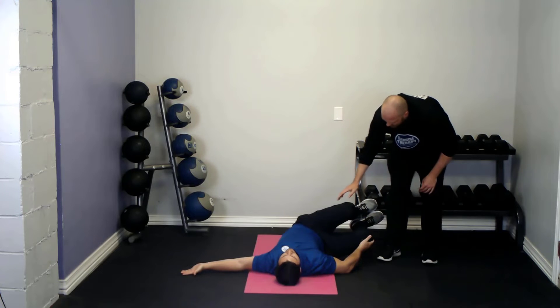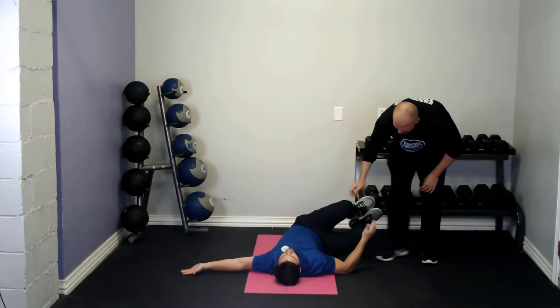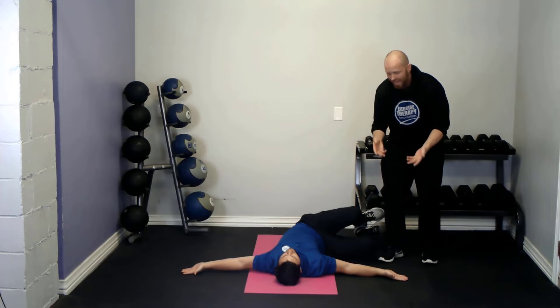Then put the hand back under, take the weight off, fire some of the muscles, release the hand, and progress down a little further into the stretch. Repeat, progressing your way all the way down.